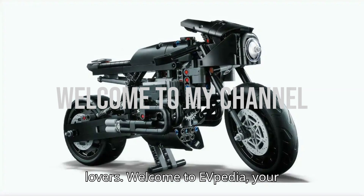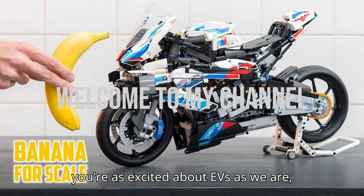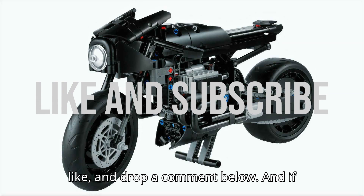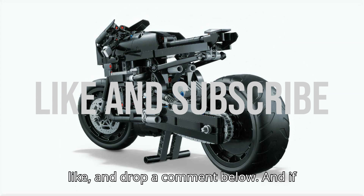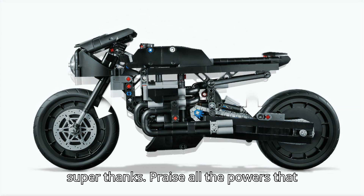Hey, Lego lovers! Welcome to EVpedia, your ultimate hub for electric vehicles. If you're as excited about EVs as we are, hit that subscribe button, give us a like, and drop a comment below. And if you want to help us bring even more amazing content, consider giving us a super thanks.